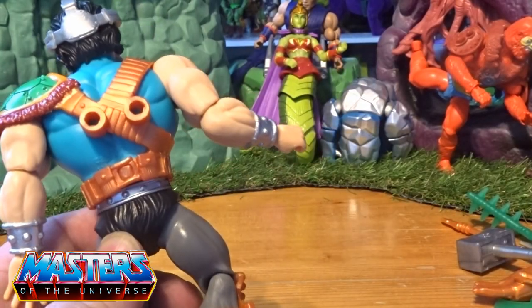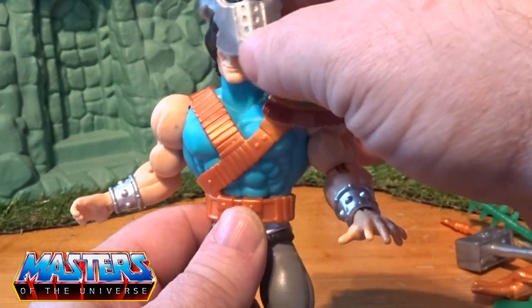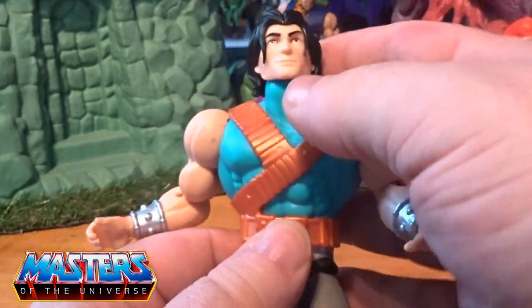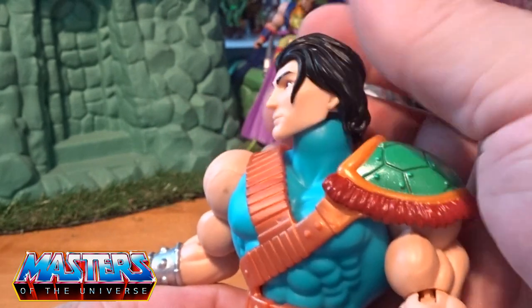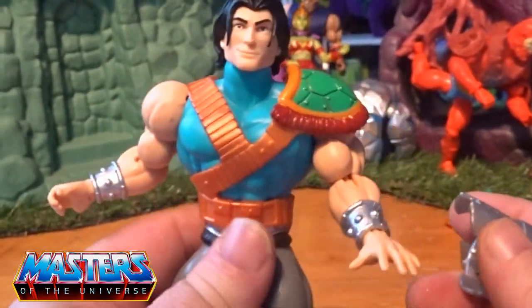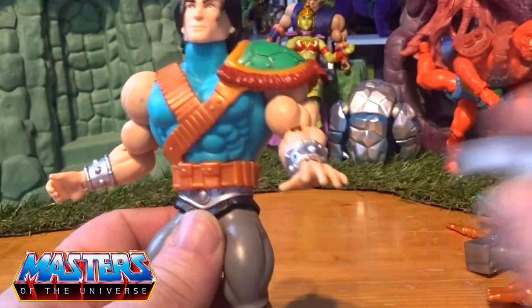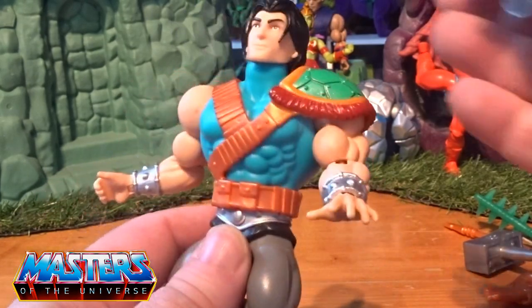His helmet or face shield actually pops off and it's got some cracking little face sculpts on there. I love this type of style — it's like a turtle but, with it just being in the Origins line, he would literally fit in with all the other Origins figures regardless.